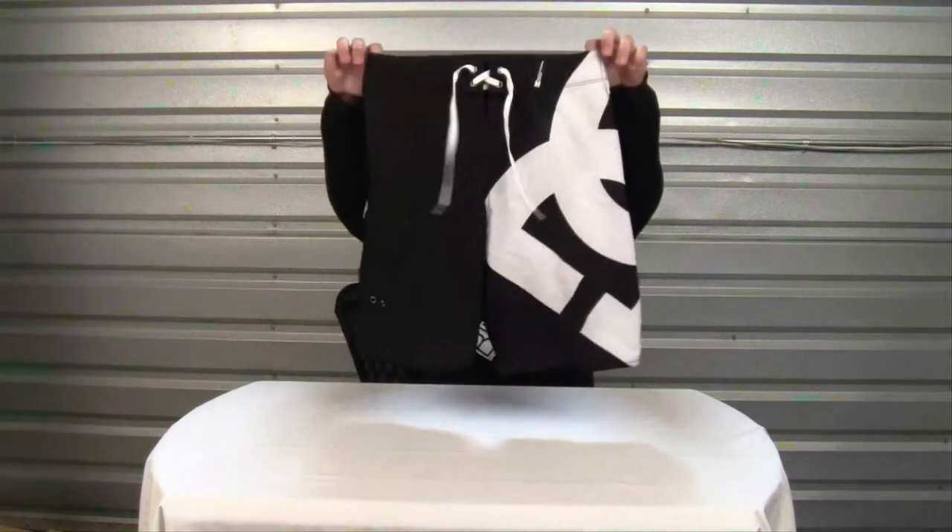Hello and welcome to another product video. My name is Nick. Today we'll be looking at the DC Lanai Essential Board Shorts.